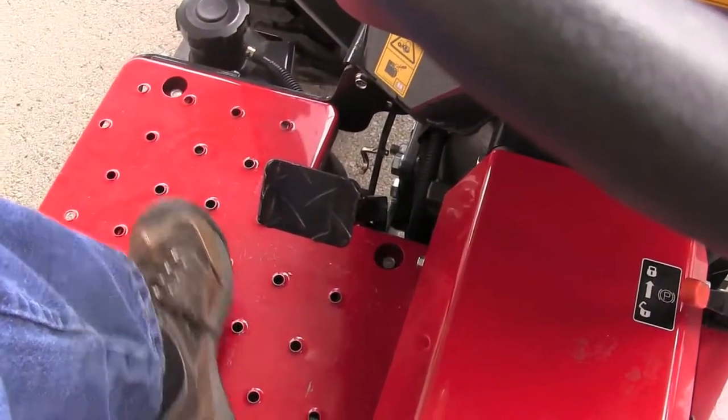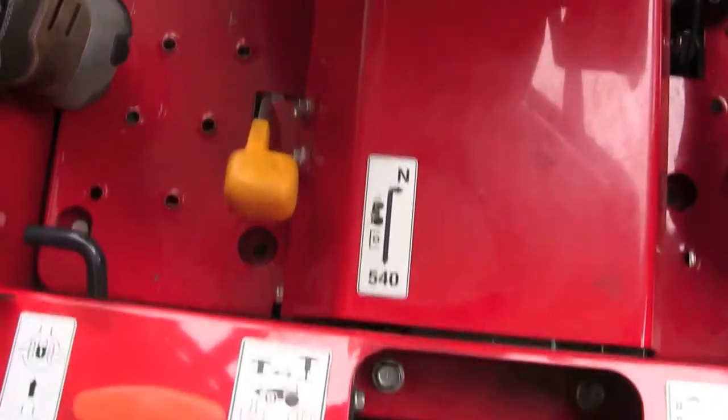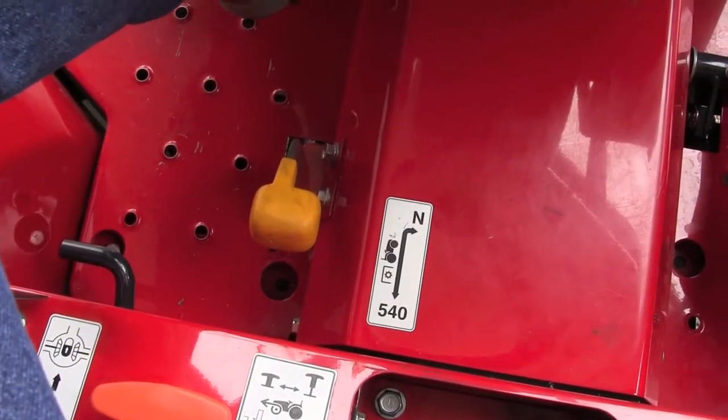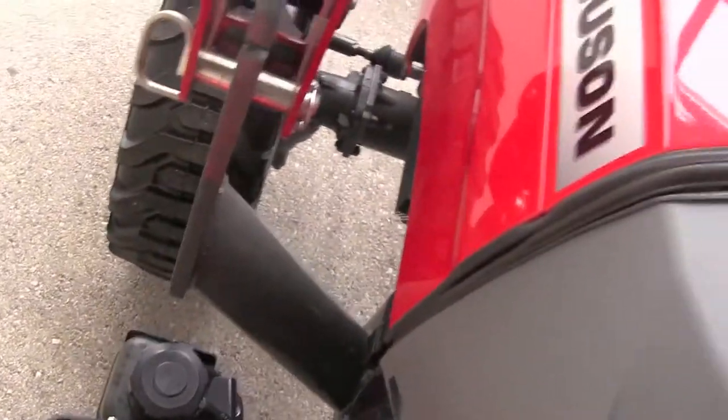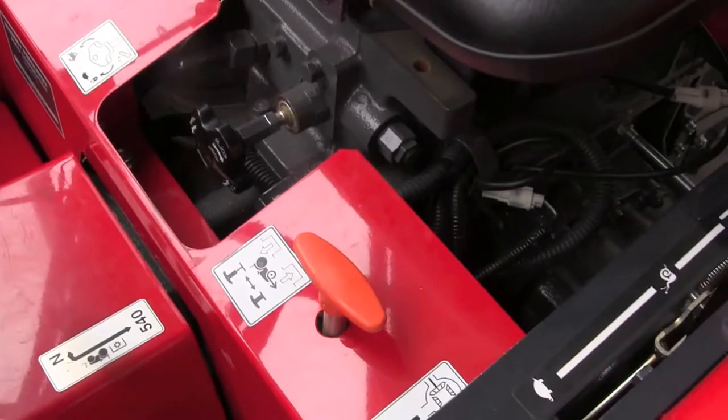There is your clutch right there, and you're going to engage your clutch to engage your PTO. Your power takeoff is right below the clutch — it's that yellow lever. You want to push your clutch in and engage your power takeoff. Now I'm going to slowly get off the tractor here and show you a couple more things that are important, underneath the seat that are kind of hard to show when you're sitting on the seat.